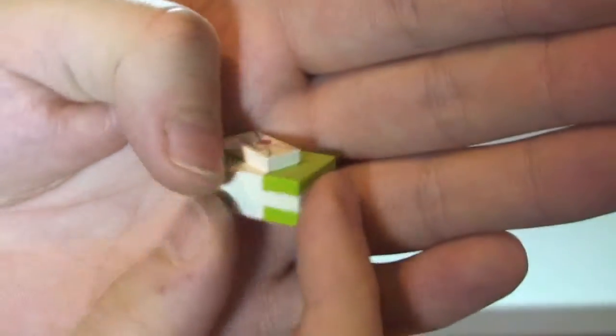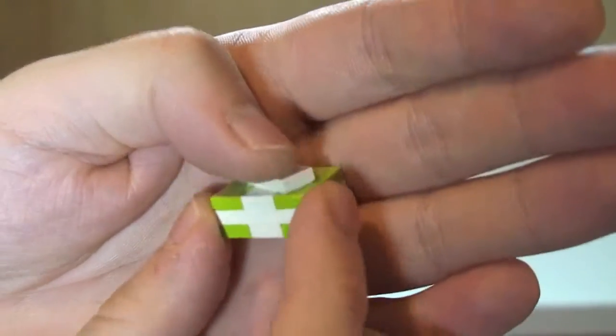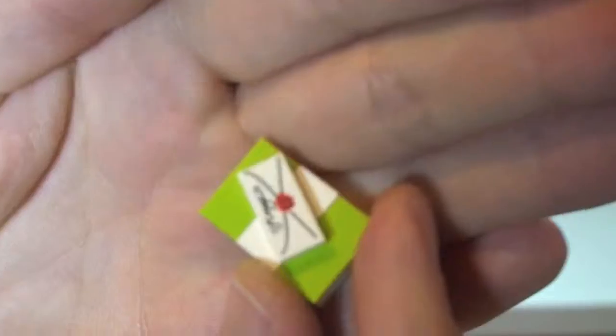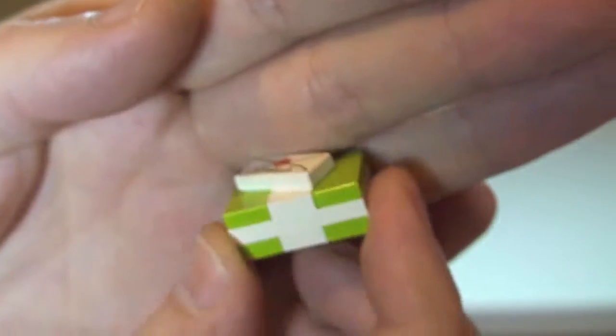We have an even larger one — this green one with obviously green wrapping paper and a blue and white bow all the way around it. Then on the top of this one we have a printed tile, obviously representing a card on top of that particular gift.